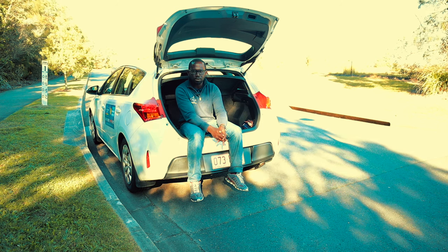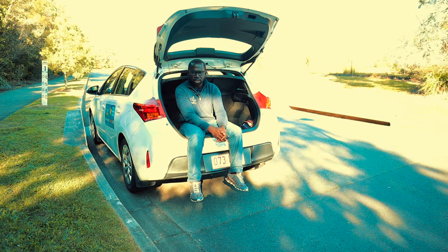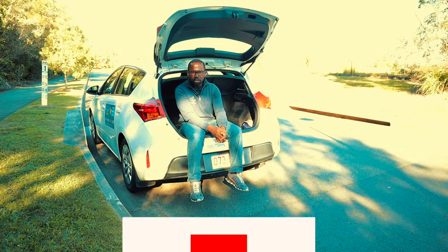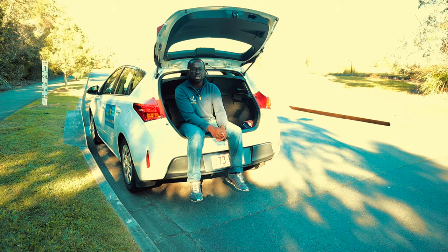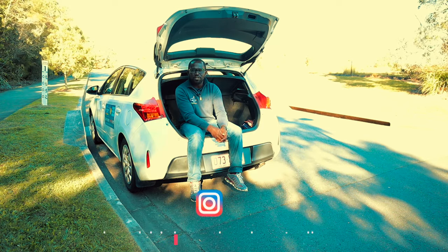Hello and welcome to Signal Driving School YouTube channel. My name is Chris and I'm a driving instructor at Signal Driving School. If you are new here, please consider subscribing to our channel and also turn on the notification bell so that you get notified when we release new videos. You can also check us out on Instagram, Signal Driving School Australia.